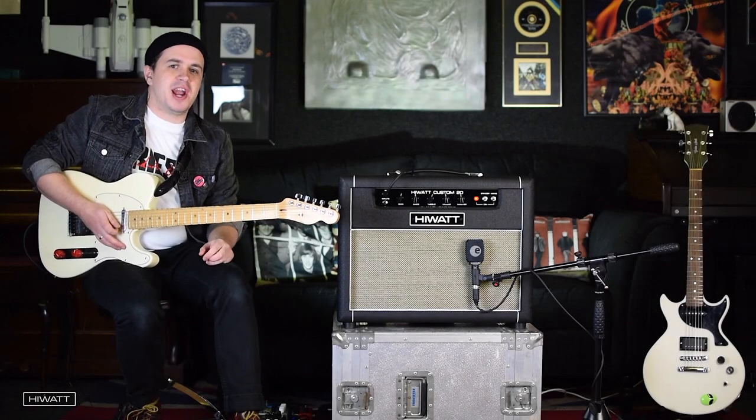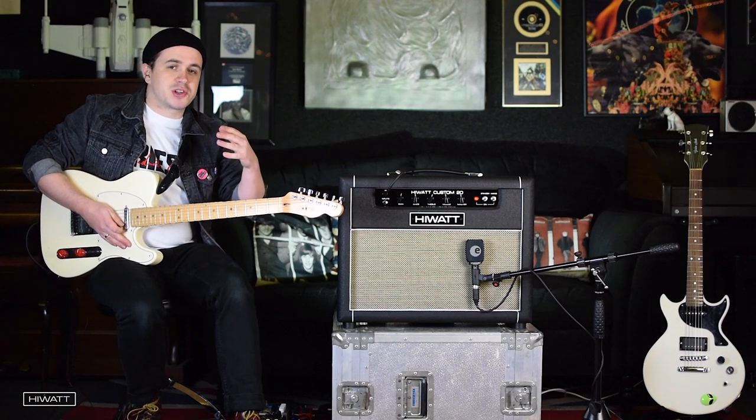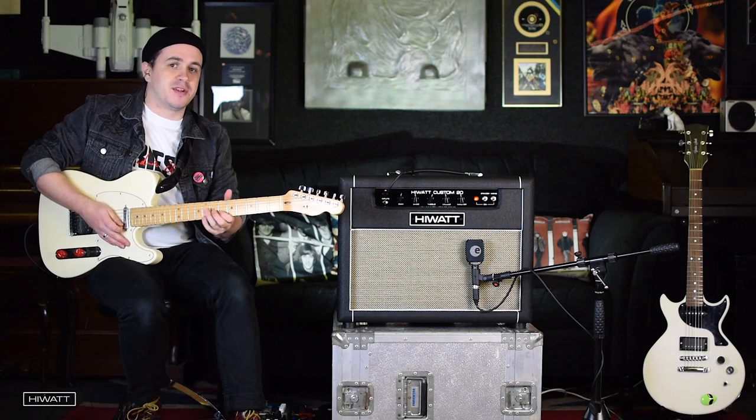This really is an incredibly dynamic amp. I've got everything set flat. I've gone back up to the high input and I'm just going to show you the range of dynamics that you can get, all the controls coming off my right hand and the volume control. That's all.